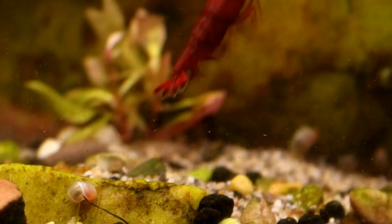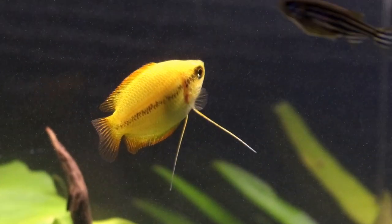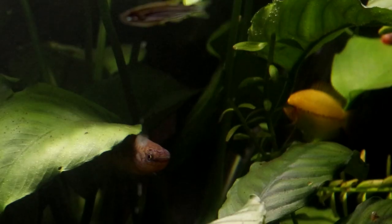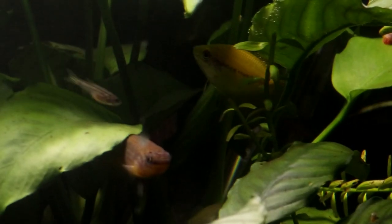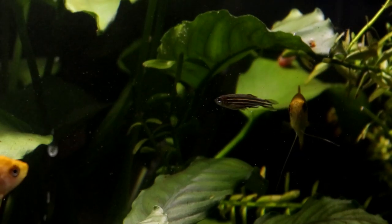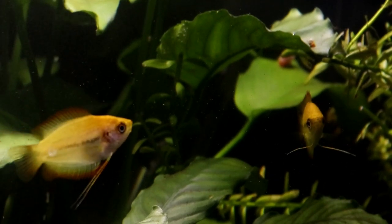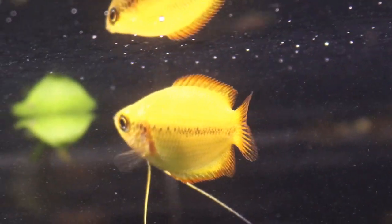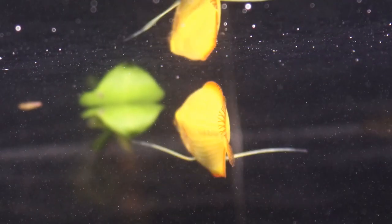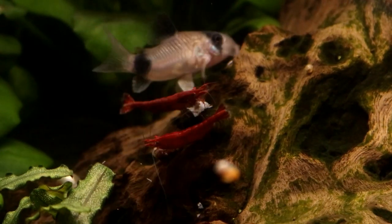I actually have a PAP mini filter in this tank, and when it's on full blast it really gets the water moving. But I only put it on when I feel like it, and never more than two hours at a time. A tank with this many plants really doesn't need a filter — I just like watching the water flow sometimes. So when I do want to run it, the honeys just have to duck out of the way and wait for the current to go away. It doesn't do them any harm as it's only for a short period of time.